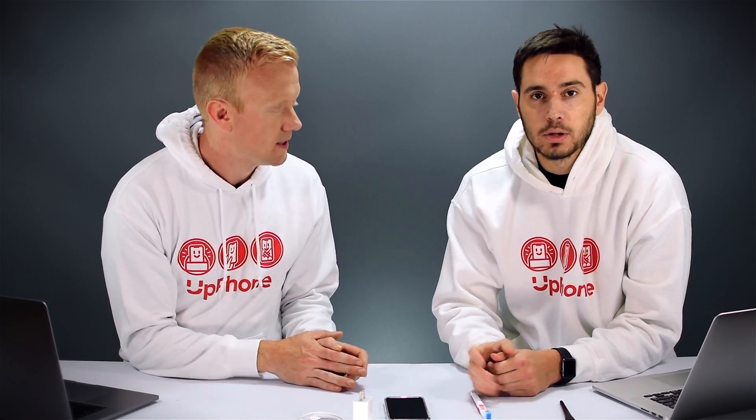Our final software troubleshooting step is the DFU restore. This can work even if your iPhone won't turn on — you can still sometimes get it into DFU mode even if it won't charge. We made a separate video called 'How to DFU Restore Your iPhone 11, 11 Pro, 11 Pro Max.' We'll link to that in the card above and the description section below.